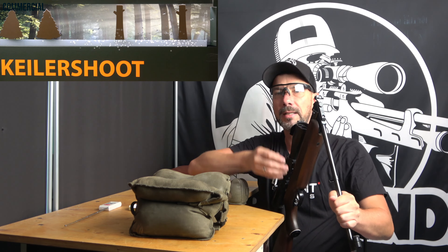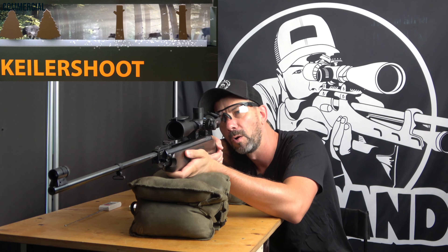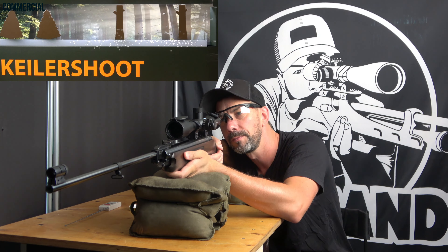That it would blow up the way it did, and that it would be my job someday, was completely out of the picture back then. I could never have dreamed about it.